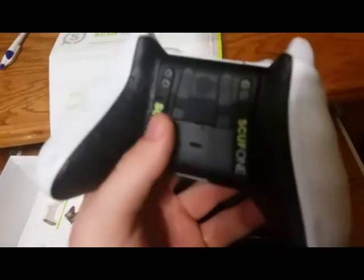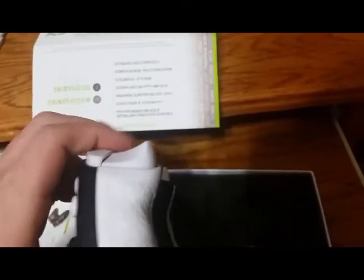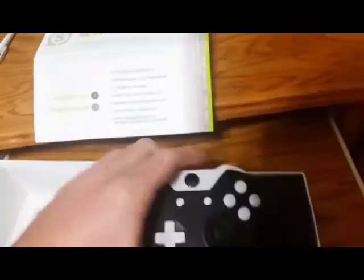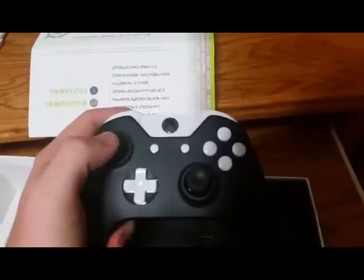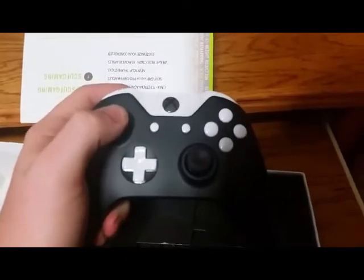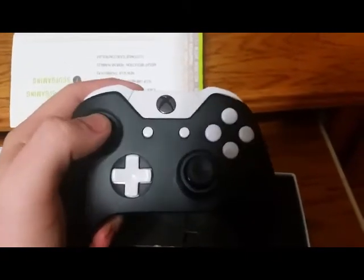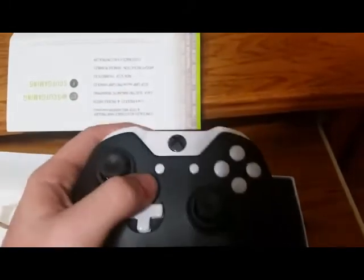We've got the white Scuff Pro Grip, and so far it looks pretty good. We do have the concealed hair trigger, so it is going to have some trigger stops on it — I think that might be a little hard to get used to. But other than that, I'm pretty excited about it. If you have any questions, post in the comments below. If you like the video, please like and subscribe — thank you guys!